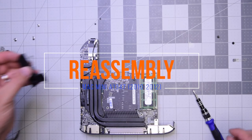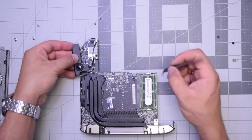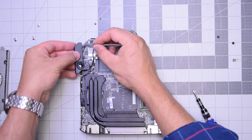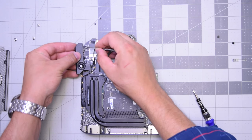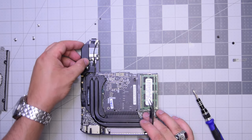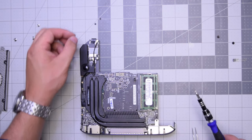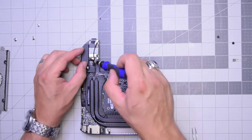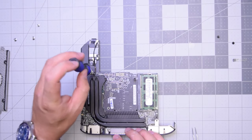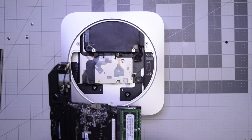Reassembly for the A1347 2010 through 2012. Now let's go ahead and reconnect that speaker by aligning it and clicking it in, then securing the speaker with the two T6 screws — one on the top and one on the bottom. That connects it to the heat sink as well.